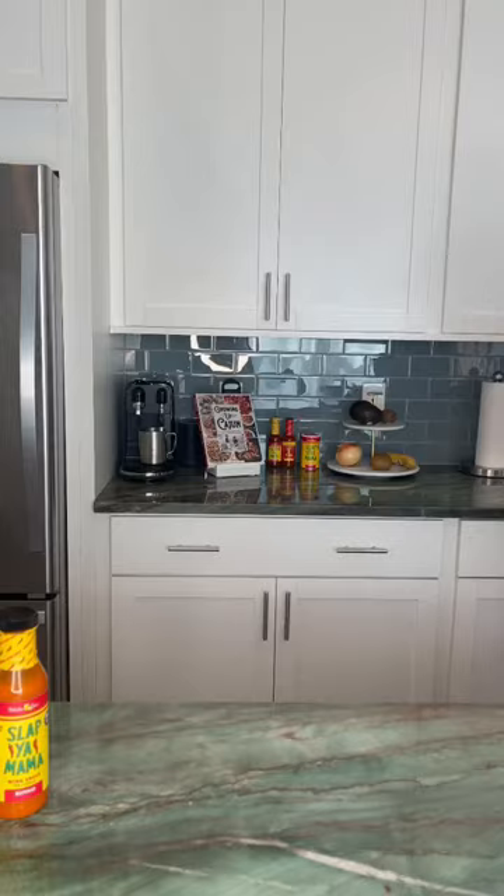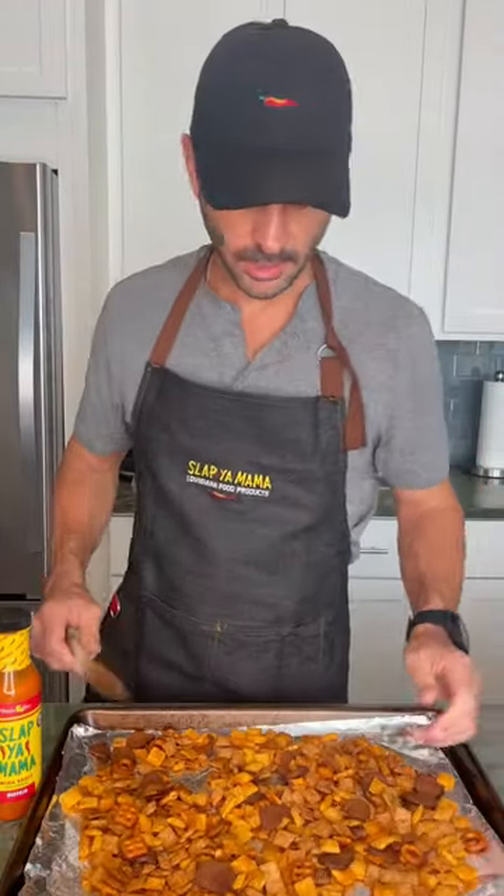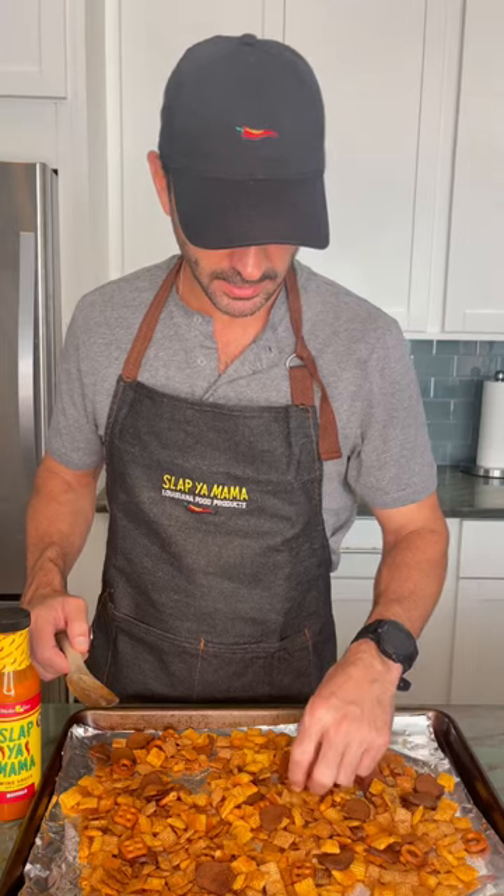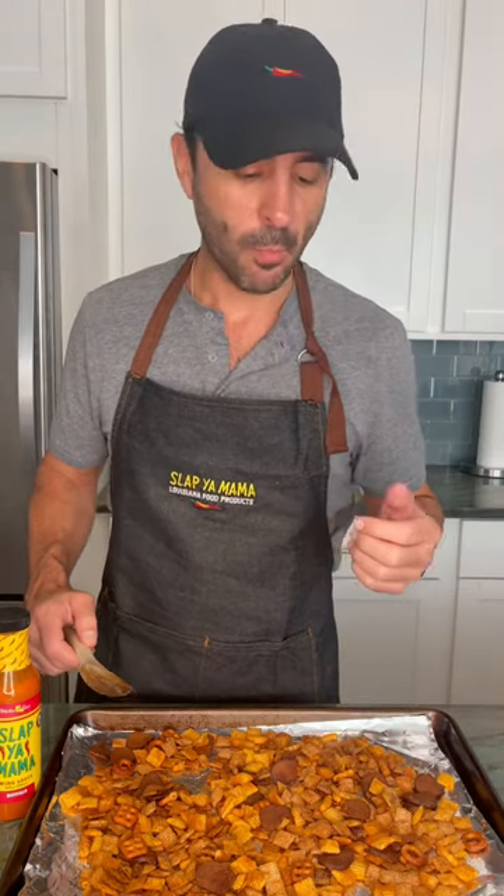Then we're gonna pop these bad boys in the oven. Our Chex Mix has been cooking for about 12 minutes in our 350 degree oven, and they look golden brown and ready to eat. Good stuff — a little buffalo flavor in there. Try it out.